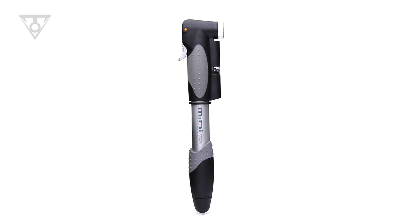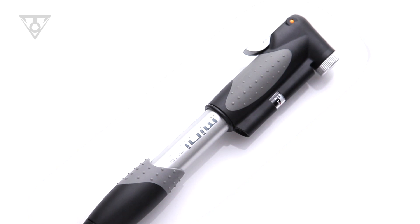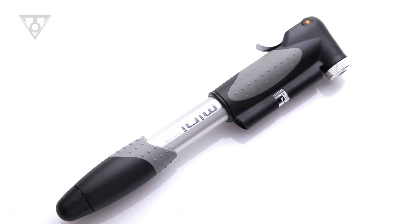The Mini Dual DXG is one of our most popular pumps. Lightweight and powerful, the Mini Dual DXG is the perfect pump for all tire types.